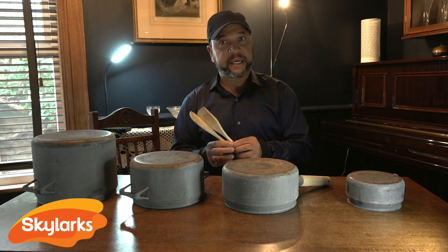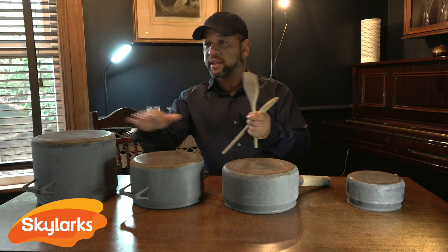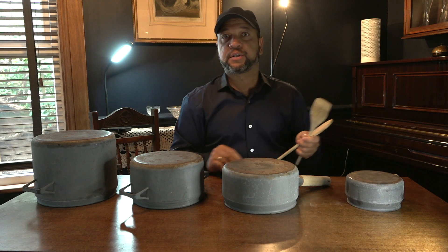First of all, what we need — you need two wooden spoons and four soul spoons.